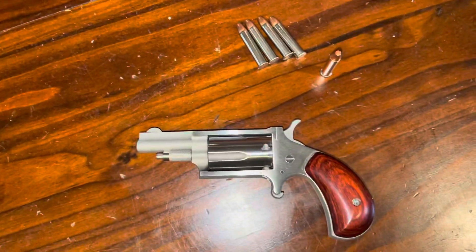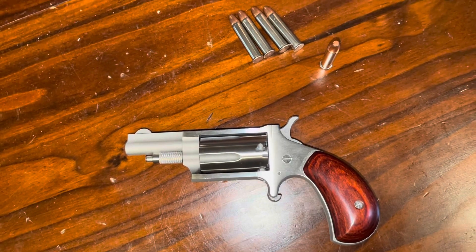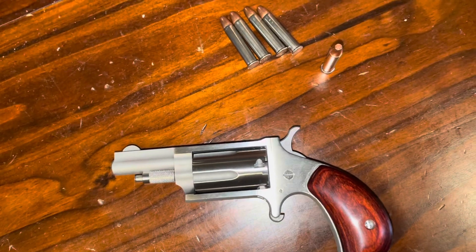As for shooting .22 LR out of this, I've heard mixed reviews on that. The casings on .22 LR and .22 Magnum are not exactly the same. I don't know if it's enough to make a difference or damage the revolver, but I will not be trying it.